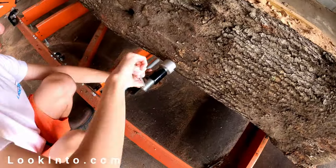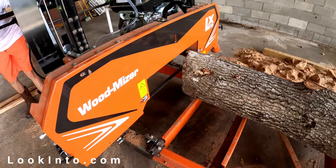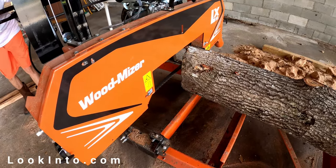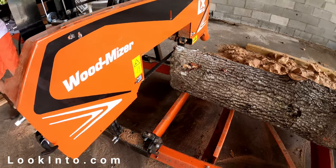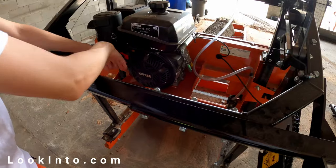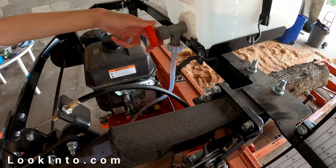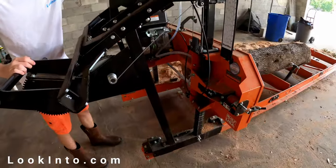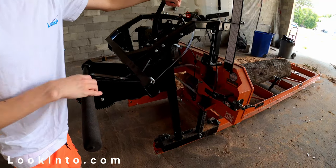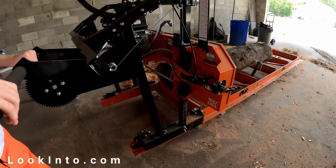Once loaded, you secure the log with the included locking system. Next, we raise the cutting head to slice off the top of our log. We eyeball this to be a few inches below the top of the log — we're not launching shuttles here, accuracy at this point isn't critical. Fire it up. These Kohler engines are great, super easy to start. Start the water so it drips a bit on the blade to keep it cool and lubricate as it cuts. Pull the lever to engage the blade and slowly push the cutting head forward. You quickly get a feel for how fast to go without binding the blade.